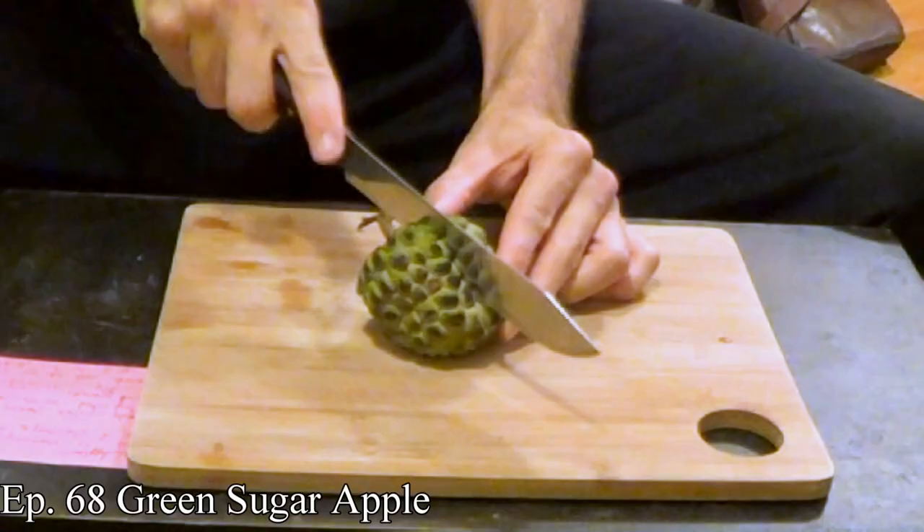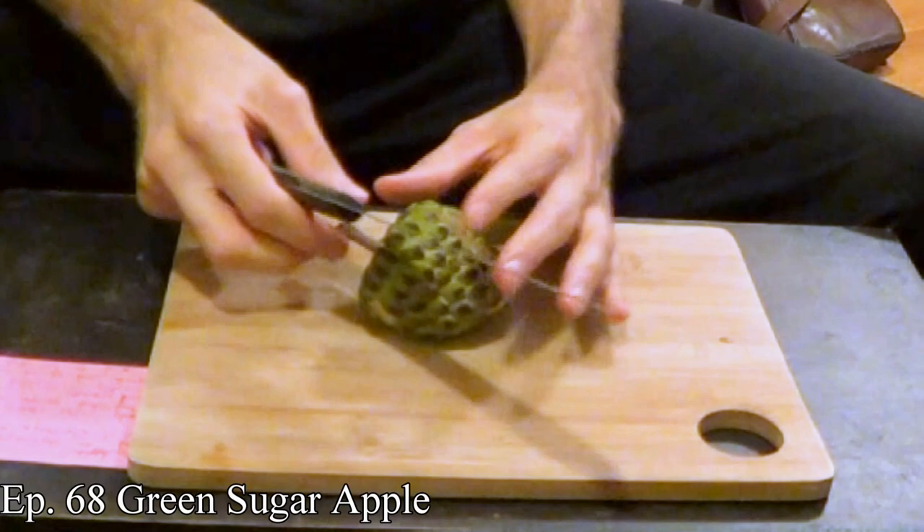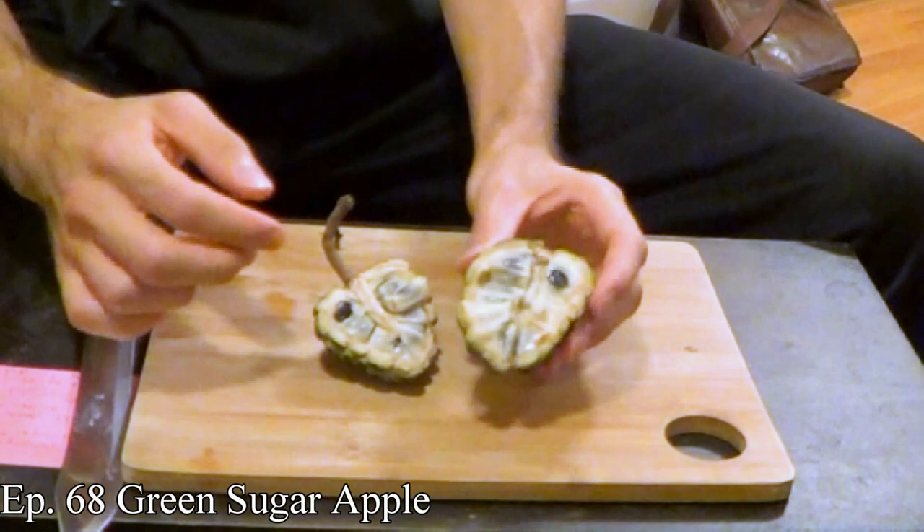I'm excited about this because I have reviewed the sugar apple before, but I'm not satisfied with my review. It's been a while — it was episode 68. So it's been some time since I reviewed the green sugar apple, and I've never had the purple one. If these taste exactly the same, I'm already thrilled because of how it looks. It is very, very pretty looking.